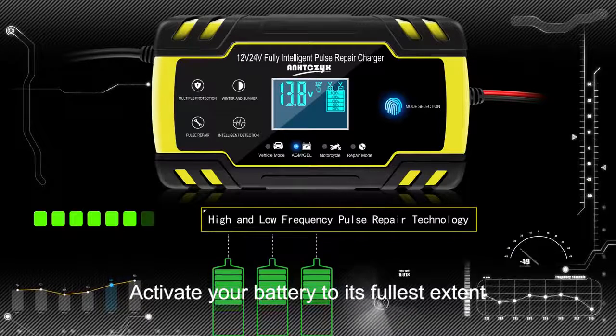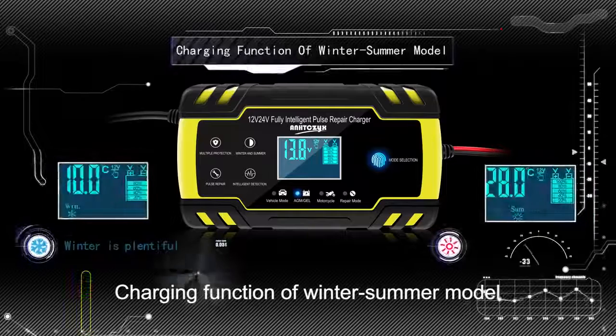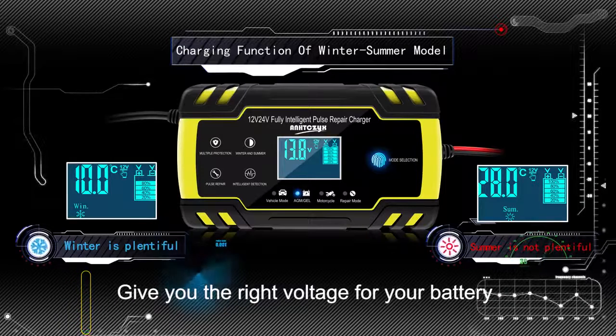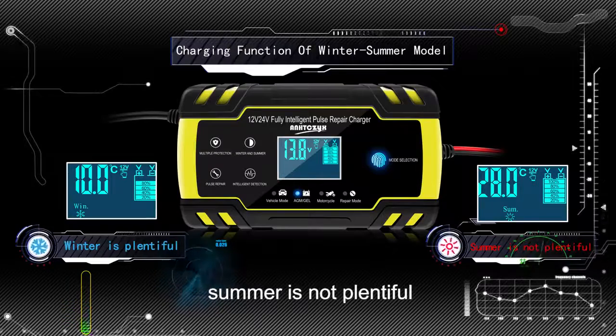Activate your battery to its fullest extent. Charging function of winter-summer mode: the charger automatically identifies outdoor temperature and gives you the right voltage for your battery according to the season. Winter mode is more conservative; summer mode is standard.